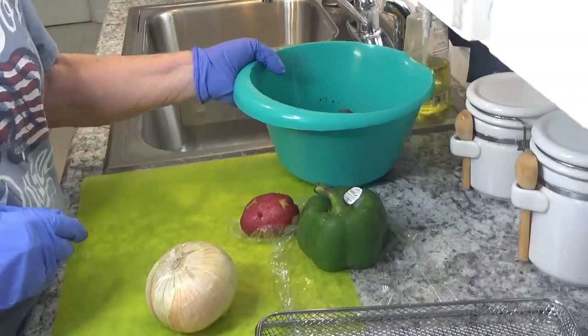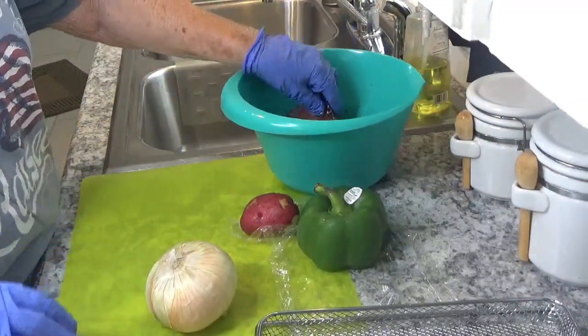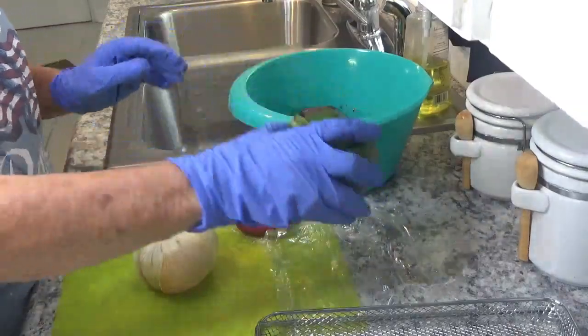What I did last night is I put them up with some Worcestershire sauce marinating. I've had them marinating. So what I'm going to do is we're going to have onion, potatoes, and some green peppers.